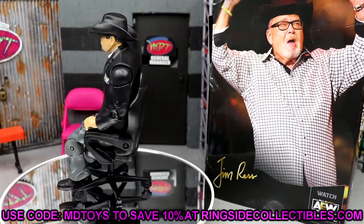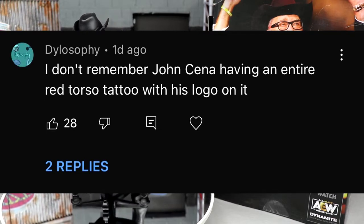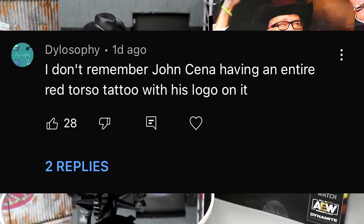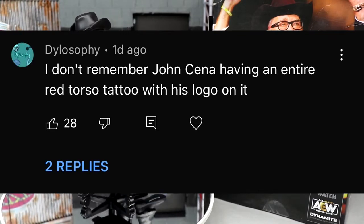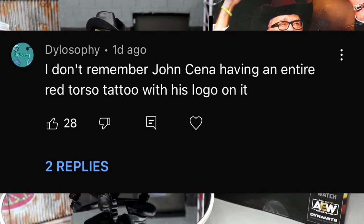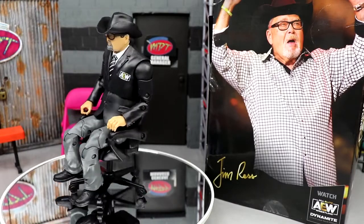Today's shoutout goes to Delosophy. This comment had 28 likes and said 'I don't remember John Cena having an entire red torso tattoo with his logo on it.' I have no idea what that means. I couldn't remember if I shared it before so I wanted to share it again — he may get two shoutouts. I think it means he doesn't remember John Cena having a red shirt with his logo. We were probably talking about the Ruthless Aggression Elite. Anyway, thank you for watching, subscribe to the channel, see you in the next video — peace out and have a blessed one.